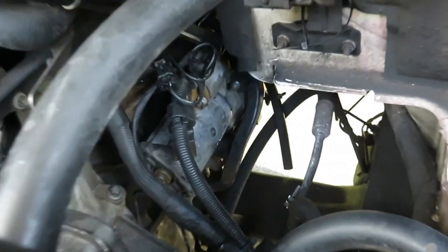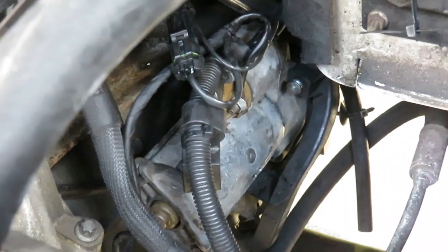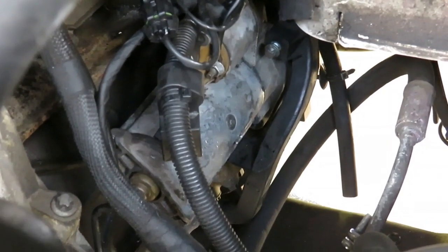First things first, you want to locate your starter motor. Look at that bad boy just there — that's my one. I need to take this out and check it and see what the hell is going on.